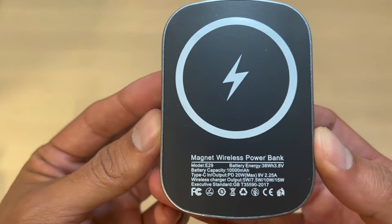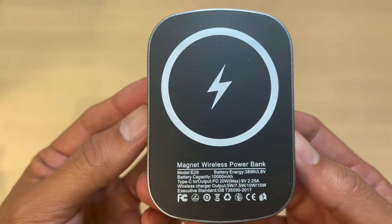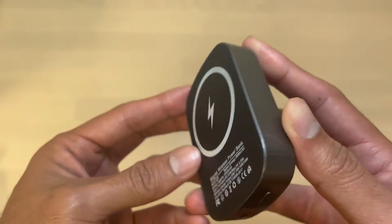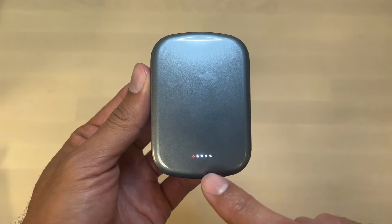As you can see the model is the E29 Magnet Wireless Power Bank. It has a capacity of 10,000 milliamp and you can use the USB-C to charge the device and charge other devices.